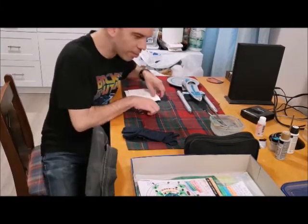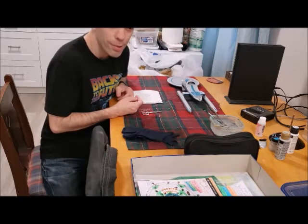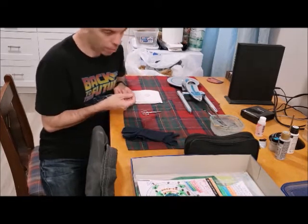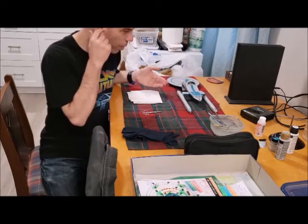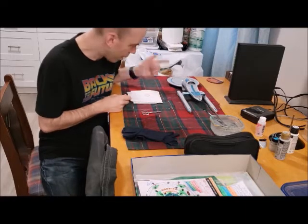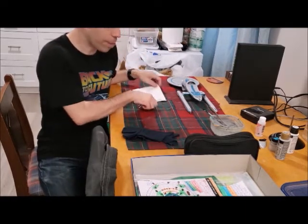Hello, it's Sean and this is part 23 and the finale of the 1000-scale NCC Excelsior build. I've got it upside down right now because I'm working on fixing some decal mistakes, and I'm going to bring you closer to the table and show you what I'm up to.